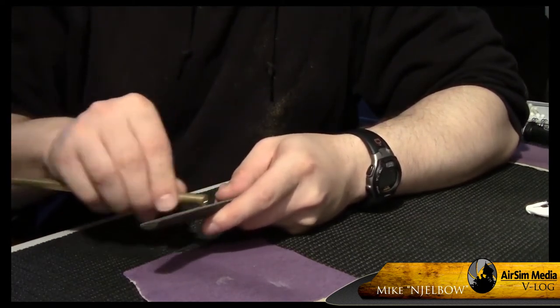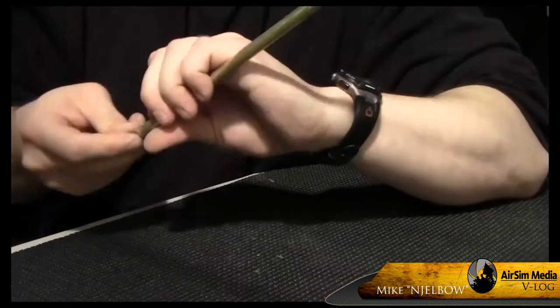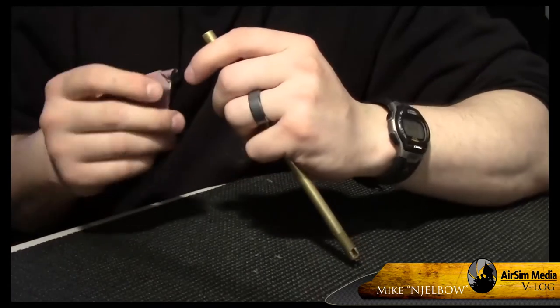Sanding and filing took one of the two longest things to do out of this entire project. You can sand as much as you want — the longer you sand, the smoother it's going to get. Just bear in mind this is going to take a while.